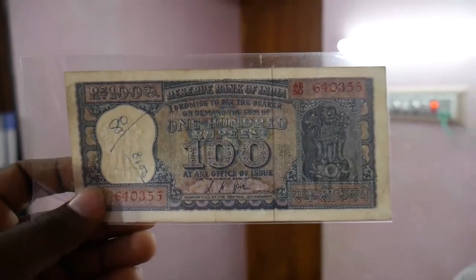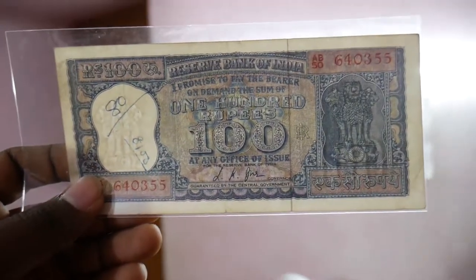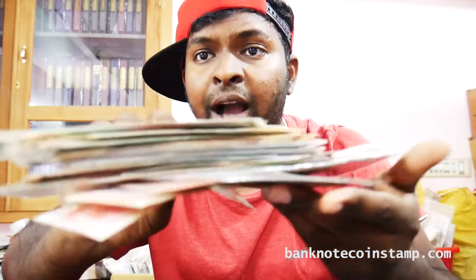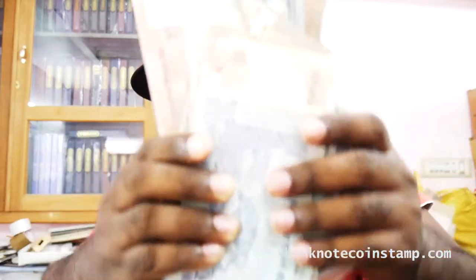Hi friends, this is Prince here from banknotecoinstamp.com. Hope you guys are doing really good. We have these banknotes here today to show you guys. These are Indian banknotes that were in circulation like 50-60 years back. Right now they're not in circulation — some are recent ones that were demonetized, some are really old. We have so many banknotes of India to show you guys.